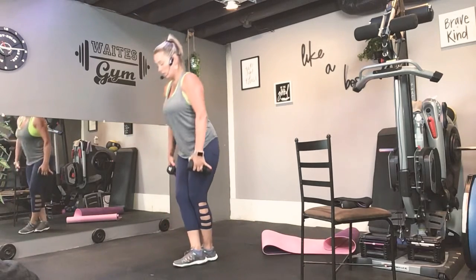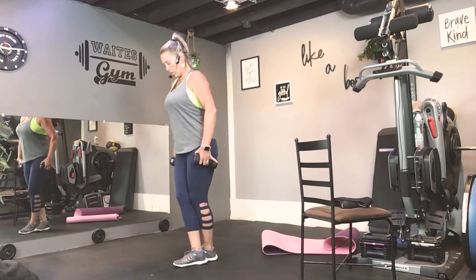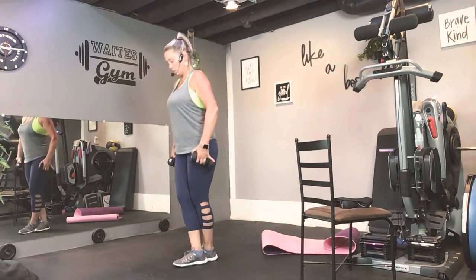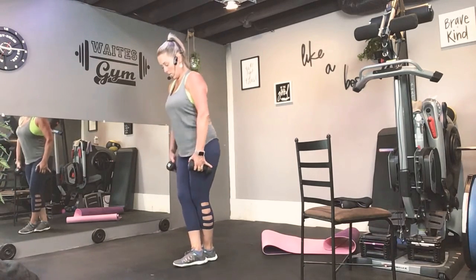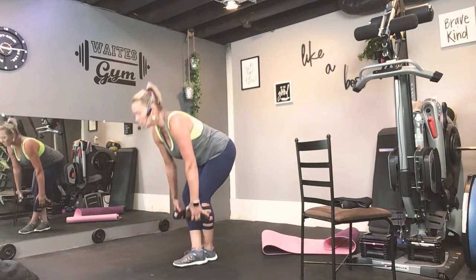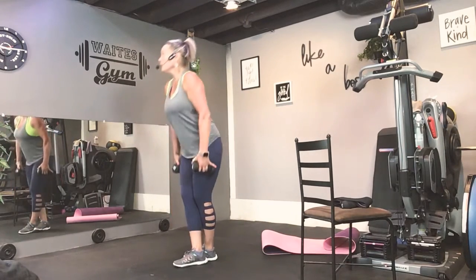You feel something happening. Four more. Three. One more. Shake it out.